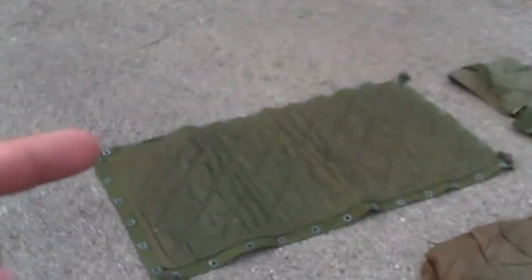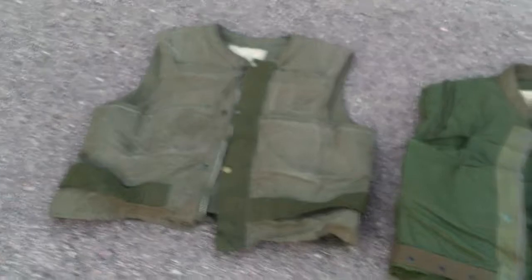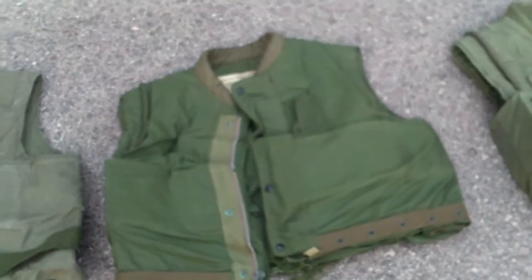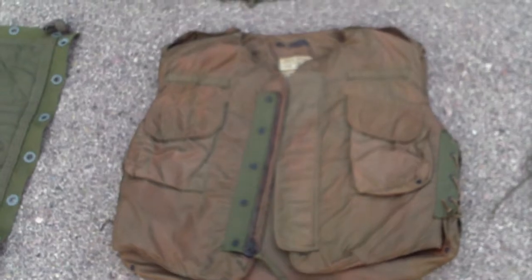And then I'll go ahead and walk over here to body armor. So here's the 1950s flak curtain, here's my 50s flak jacket, here's my first pattern M55 flak jacket — size extra large. And then to coincide with that, here would be my 50s extra large M1952A.